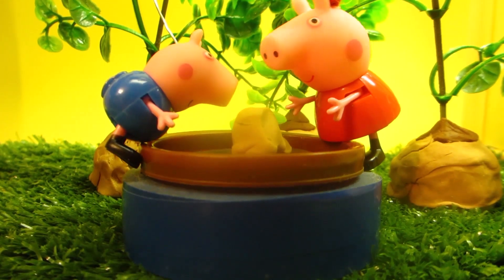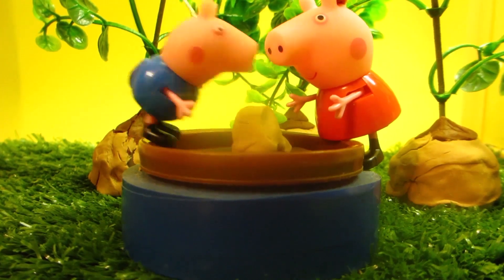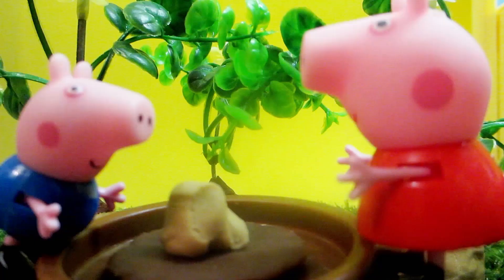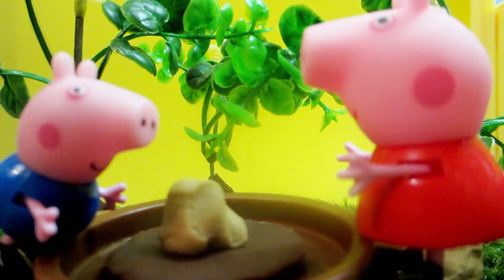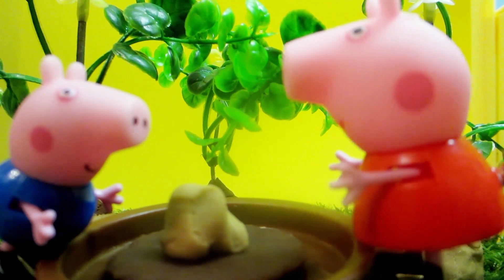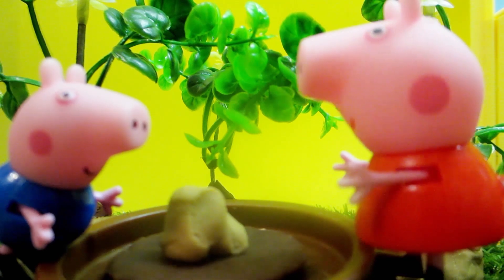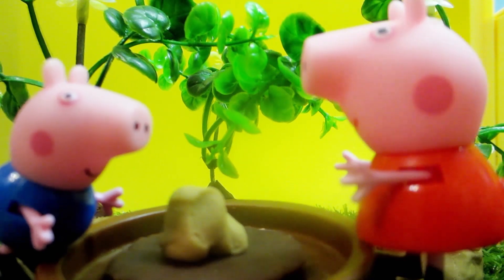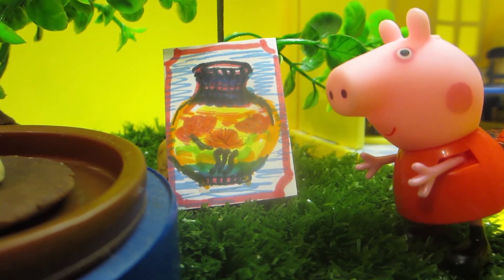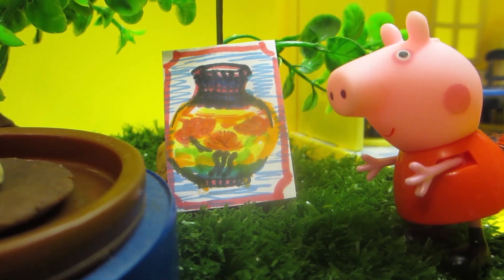The wheel is going to start spinning now. Can I sit on top of it? No, George. Please stand near it — it's not a carousel. How are we going to make a vase like mom's? I have a picture of the vase in my album. I'll bring it here. We will look at it and make it the same way. Okay, here is the picture. Let's look at it and make our vase the same way.